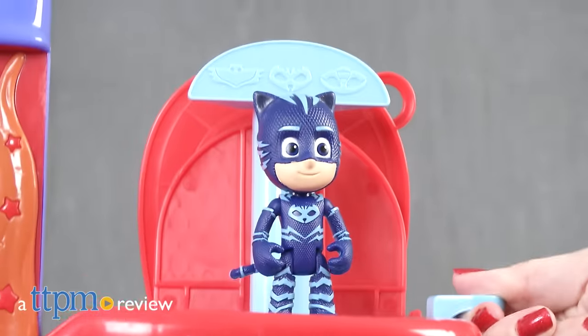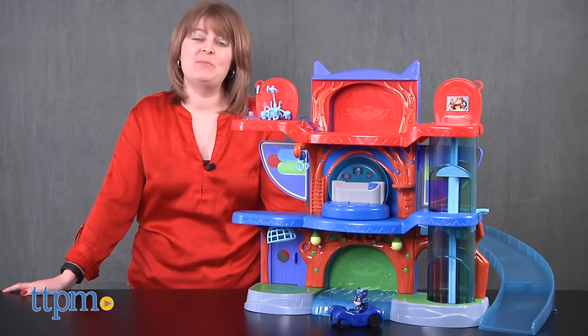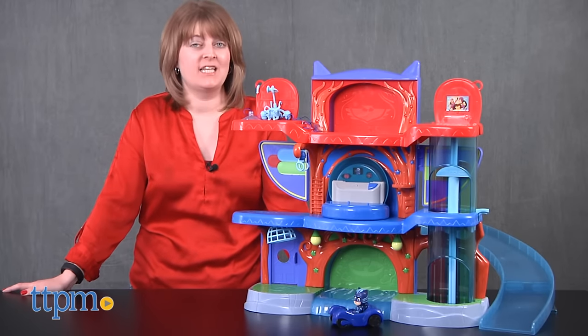Kids can help their favorite nighttime crusaders from the Disney Junior series PJ Masks. Hi, I'm Laurie from TTPM, here with the PJ Masks Headquarters playset from Just Play.